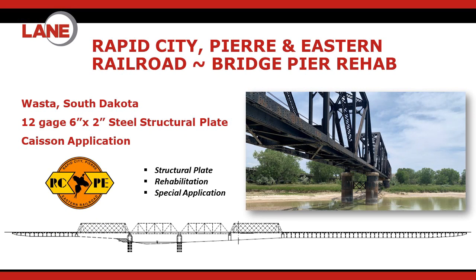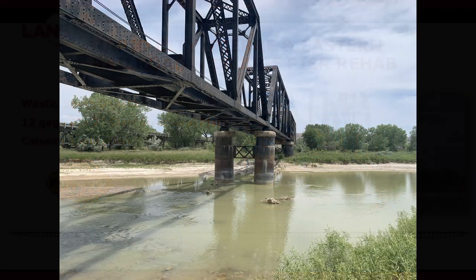This last project is rehabilitation of some bridge piers — another railway project. We're going to use 12 gauge 6x2 steel structural plate.